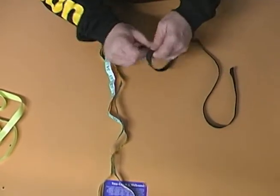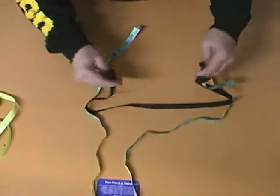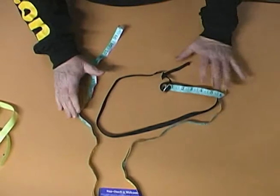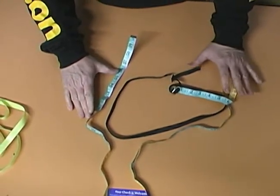You snap it together, and then this goes around your body at your belly button, and you keep it level all the way around. Your belly button is your natural waistline. Your pant line is your pant line.